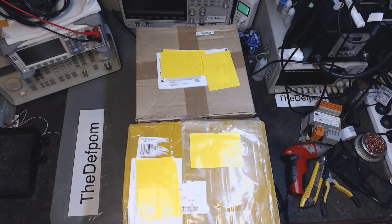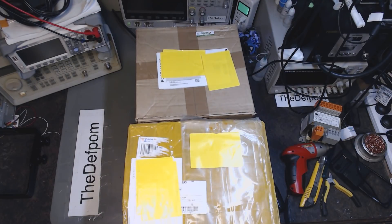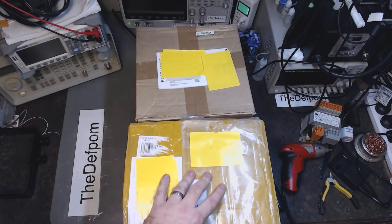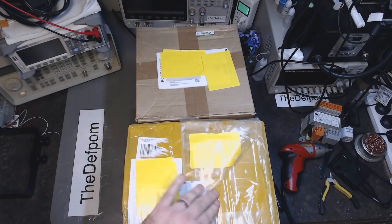Alright, so I'm going to do some mailbag video. Two packages here. I don't actually know what's in these - I guess I'll find out shortly. So this could be interesting. This one's got lots of wrapping around it, so I've got to figure out my way into the thing.